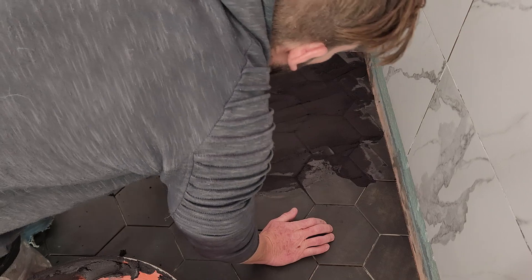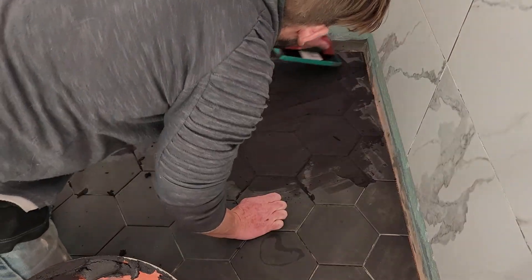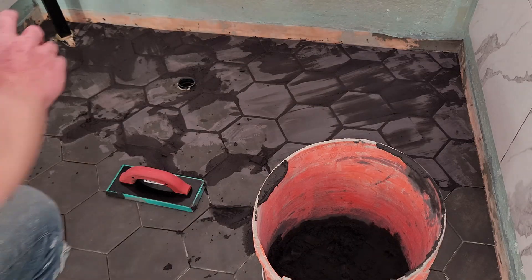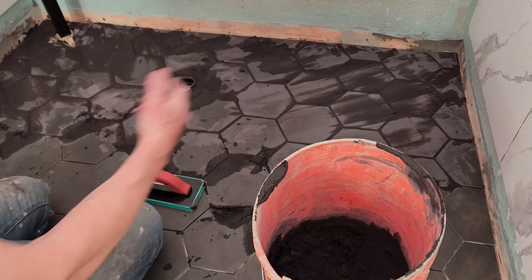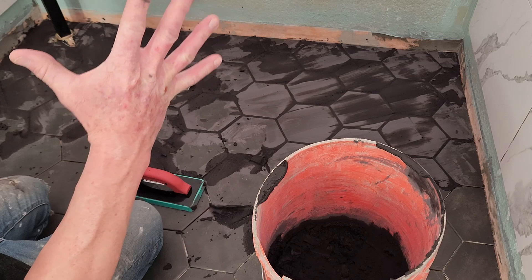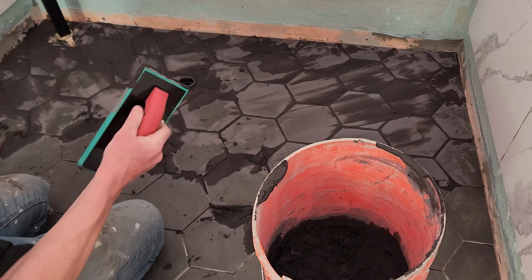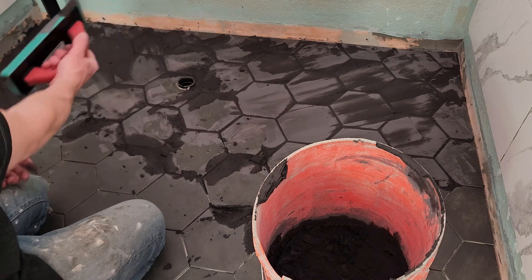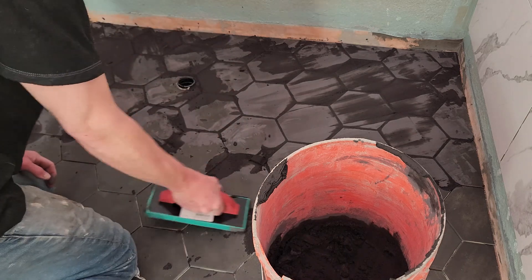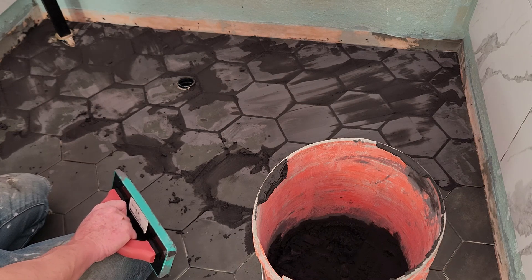I'm going back over this section and removing a little bit of the top layer — that's just less sponge time later. You can see where I was originally wiping from; it dries on the surface, which is why we want to wash it off. Try to get up as much excess as you can with that 45-degree sweep, then either swipe it back into your bucket or take it from that location and place it in another area that still needs grout. Don't work too slowly, but I like this grout's extra working time compared to the sealer-in version.